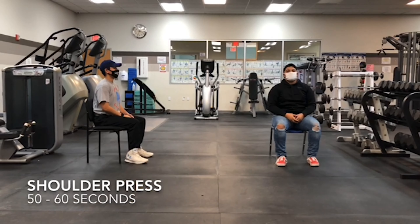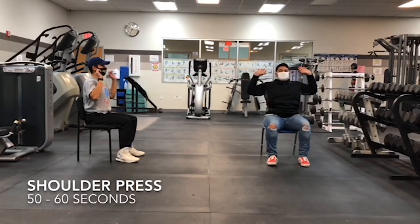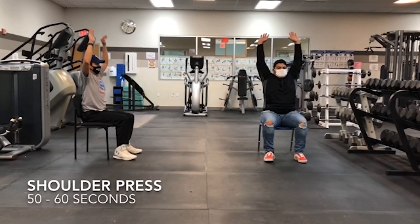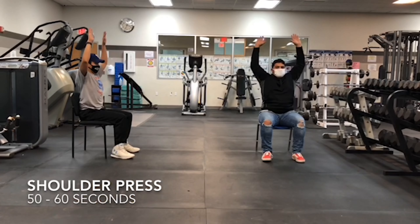The second exercise will be the shoulder press. As you can see, as they're pressing, they're pushing up like they're lifting something, and when they're coming down, they're kind of pulling — pushing and pulling.